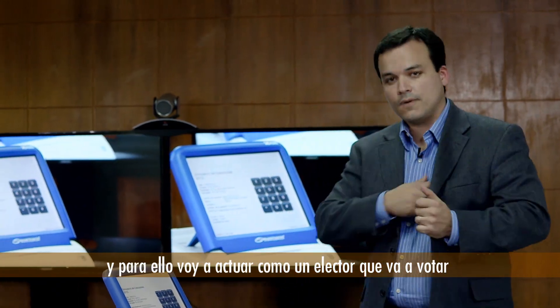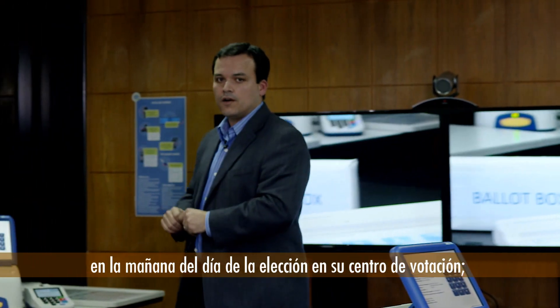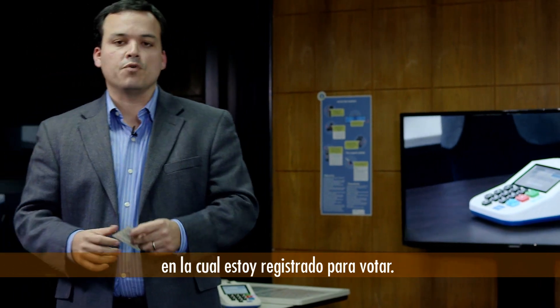I'm going to be acting as a voter that shows up for voting in the morning of election day at the polling place — in this specific case at the polling station where I am registered to vote.